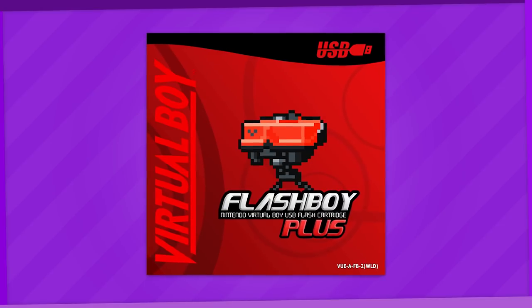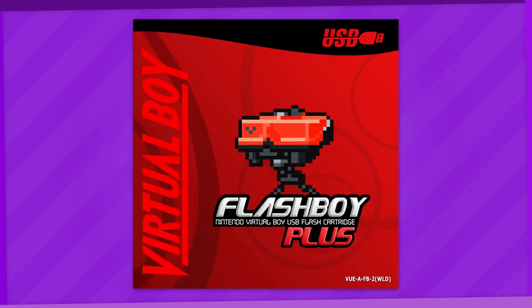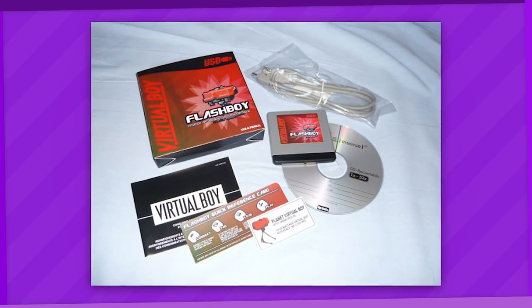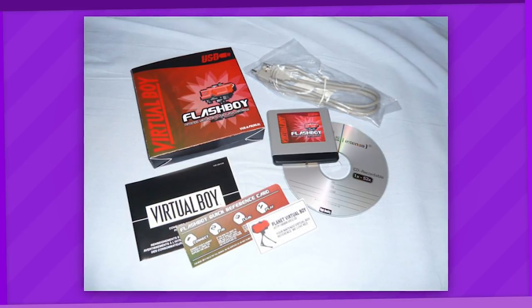Throughout the early history of the Virtual Boy community, there has basically only been one flash cart produced, being the Flash Boy and its Plus variant. However, they can only hold one game at a time, and to change ROMs you'll need to hook it up to specialized PC software every time, which isn't convenient despite the system's small library.